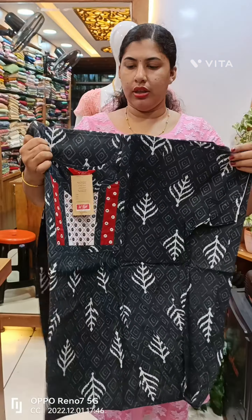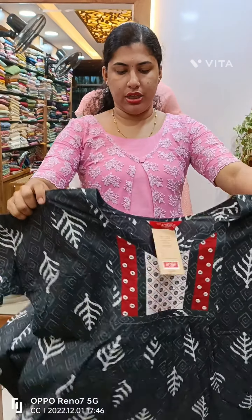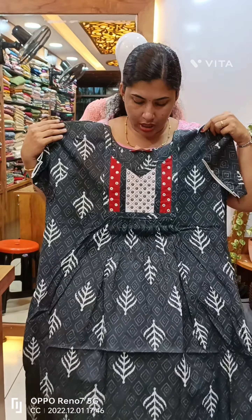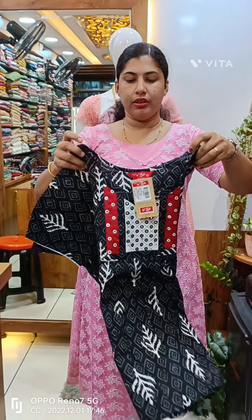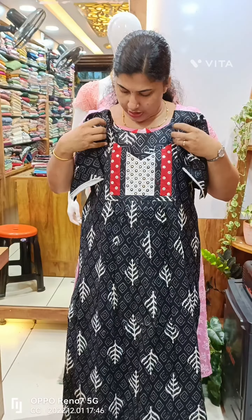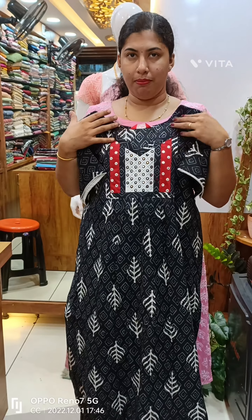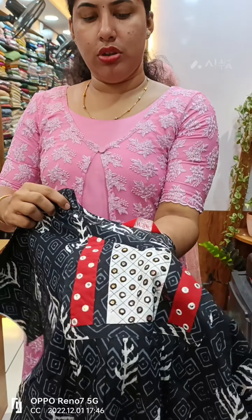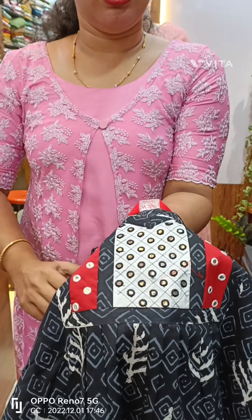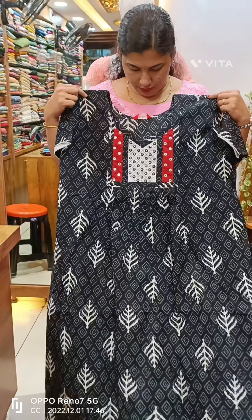This is a gray shade with red and white, and mirror work. This is a foil mirror. This is a black color, black and white, with a foil mirror and embroidery. This is a closer look at the foil mirror and embroidery. This is embroidery stitching on the front side.